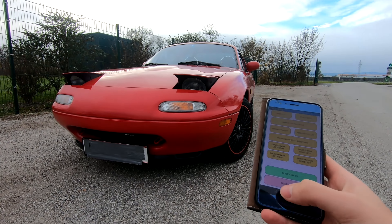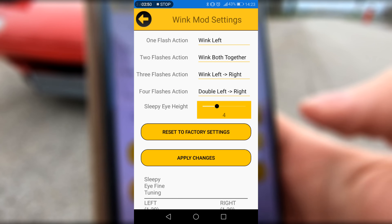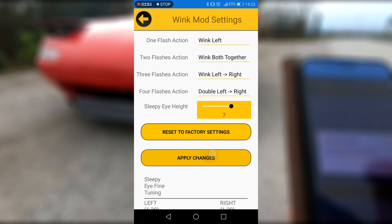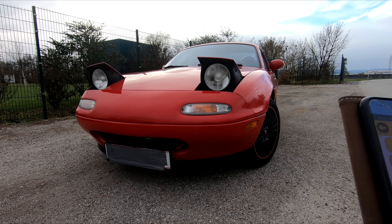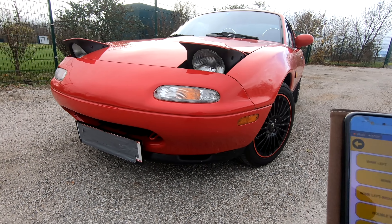The cool thing about this, you can set it up. You go to sleepy eye height and you can adjust it. Like you can have a bit higher sleepy eye. Let's check it out how it looks. It looks not that sleepy. But at setting 4 it looks the best actually.